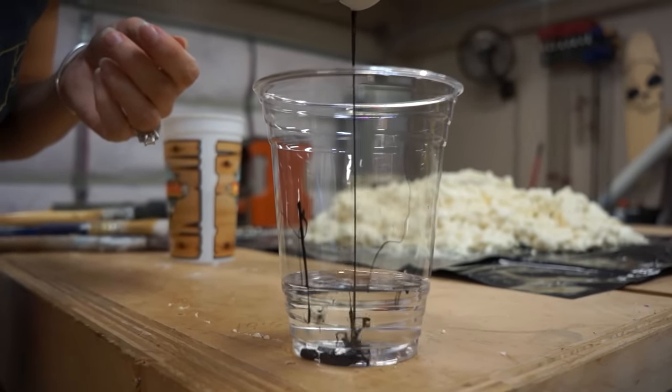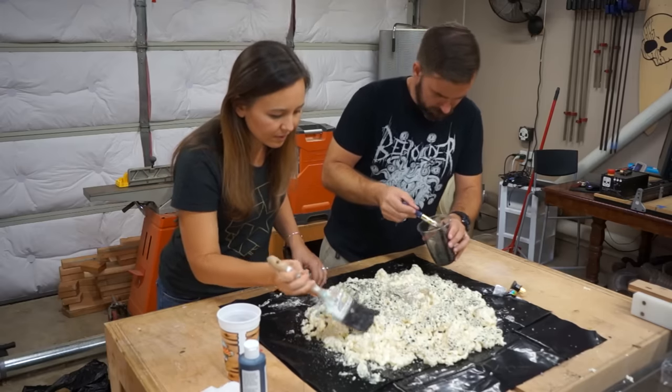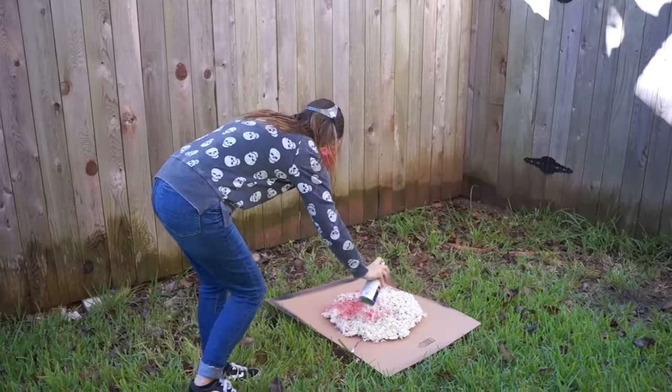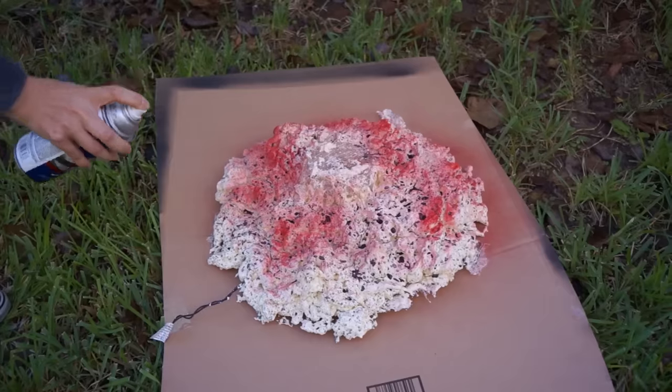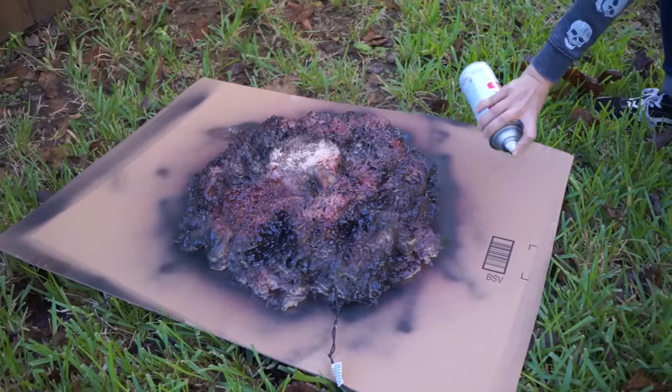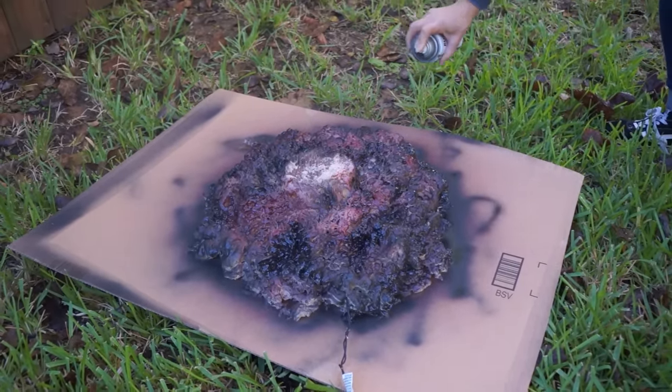It took a few hours for the spray foam to set and then it was ready for paint. The first thing we did was a wash, hoping it would give a nice gray look and fill in the cracks. It worked at filling the cracks, but didn't stick at all to the foam — so there was no grayness. You could totally skip that step; it was worthless. The effect we're going for is a pile of burning embers, so we used some red, black, and gray spray paint. During the night when it's all lit up, the paint color doesn't really matter much, but during the day you still want it to look like a pile of ashes. Just don't put too much paint on, because too heavy a coat may block some of the light shining through.